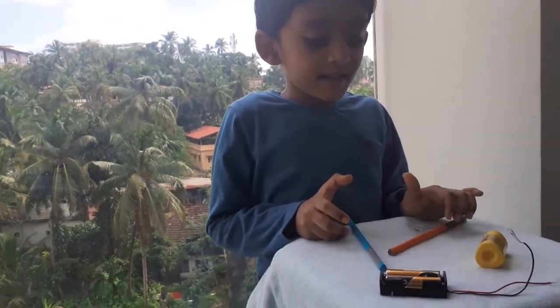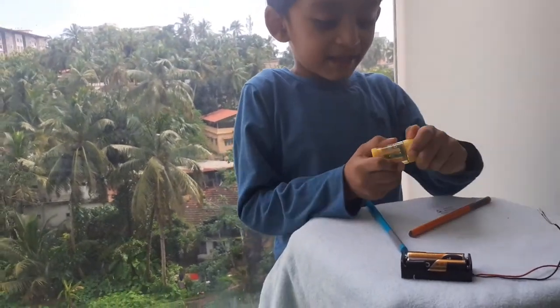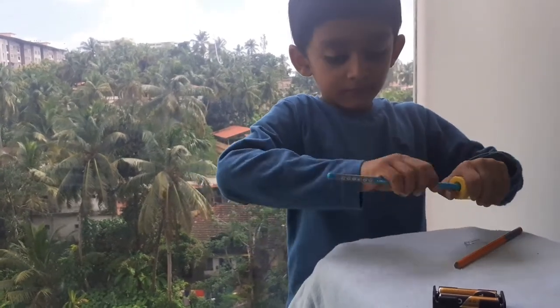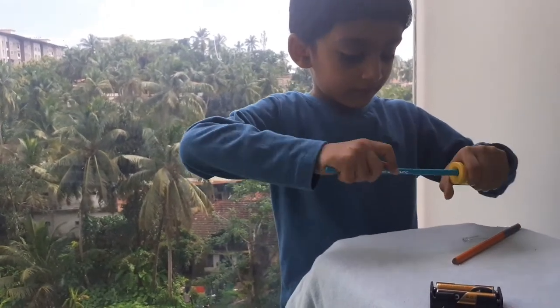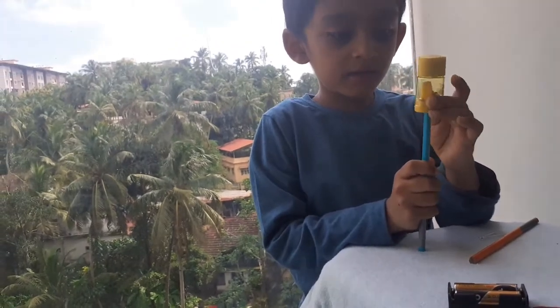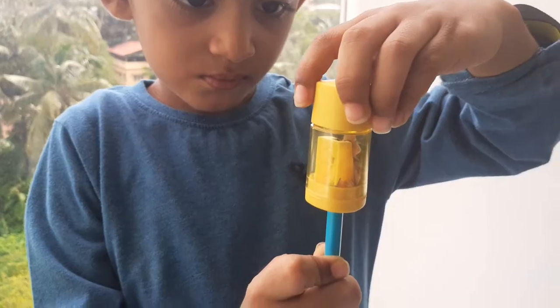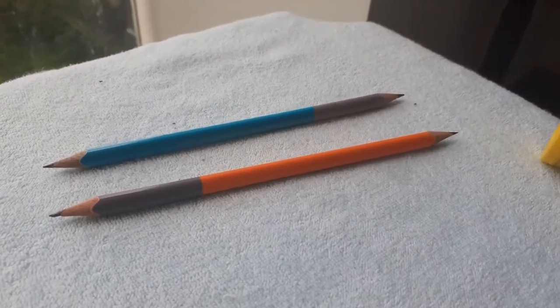Let's sharpen the pencils. We need to sharpen both sides. Pencils are ready.